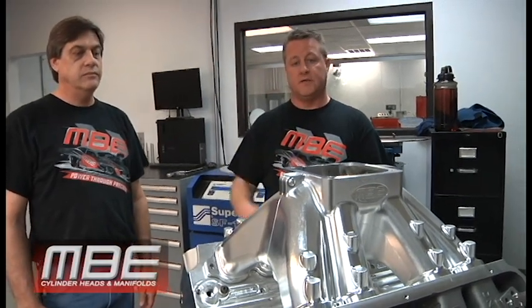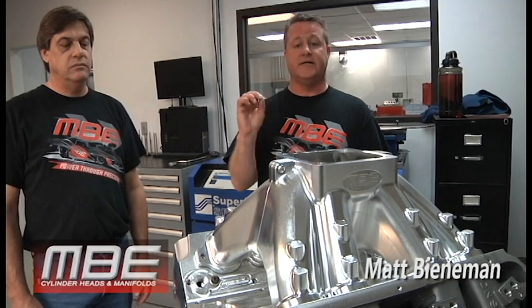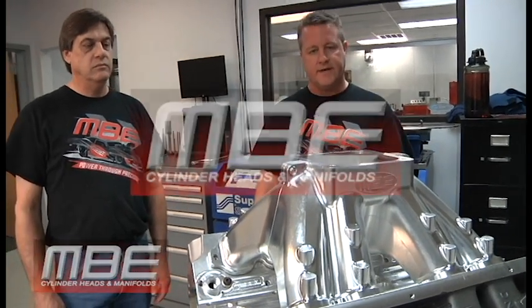Thank you so much for watching Big Block Chevy Intake Manifold 101. Have a great day.